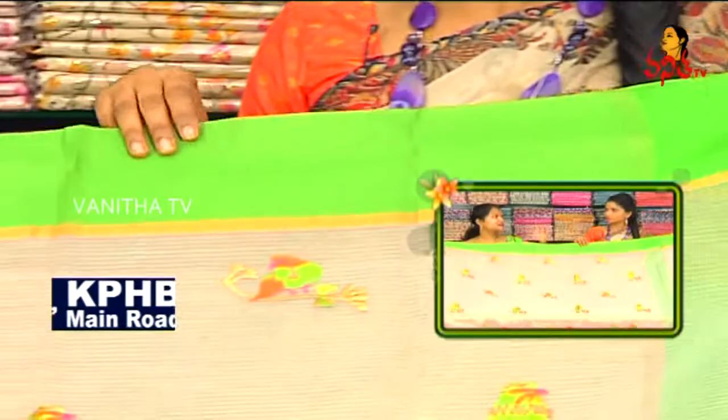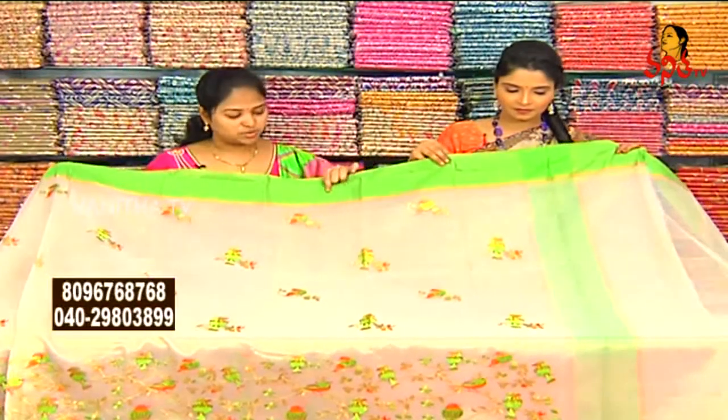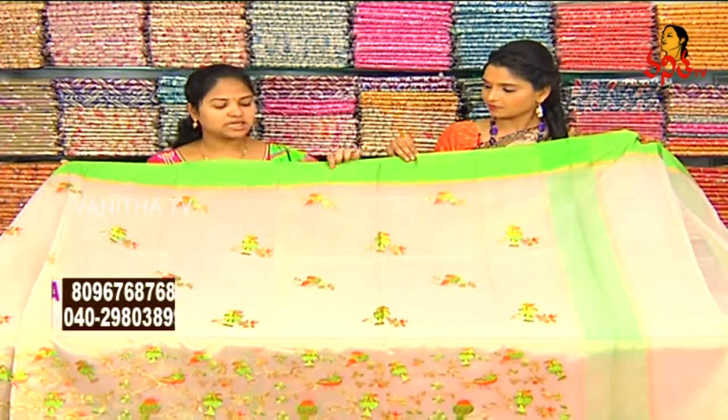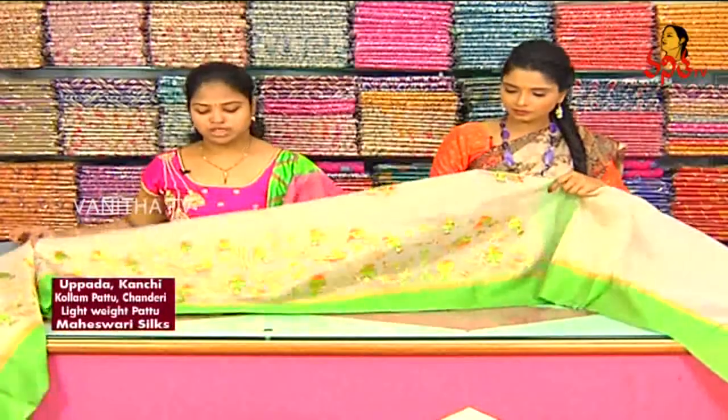The color choice is yellow, blue, red — colors are also a choice. The shoulder part is green and gold. The middle part is gold color tissue. We design the same color as the border.